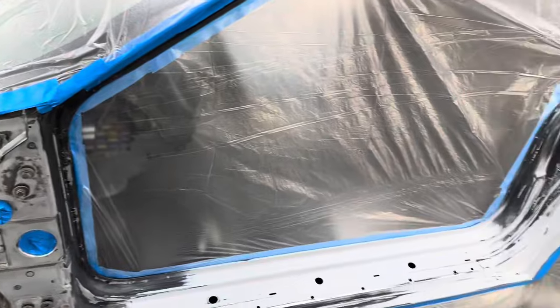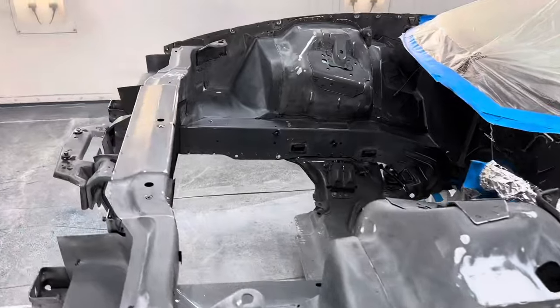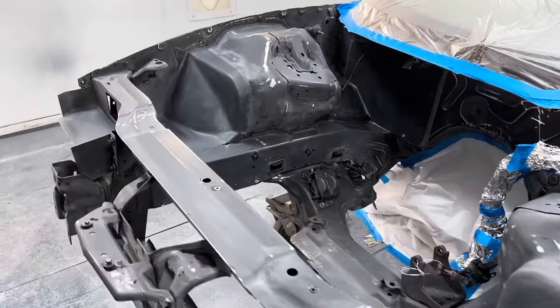We fixed everything we had to fix. We did the jams and the engine bay. We did some prep and shaming things, filling a few holes in — things like that.